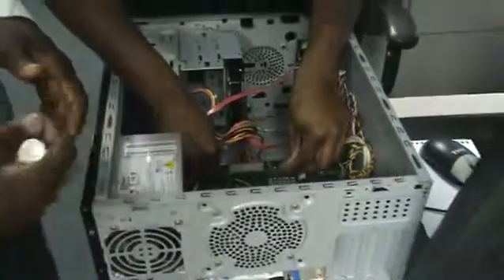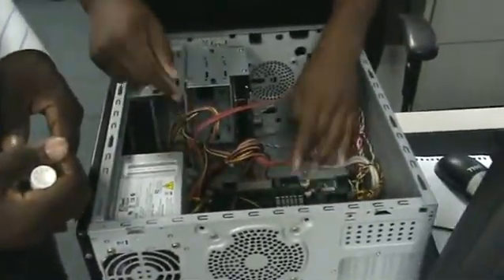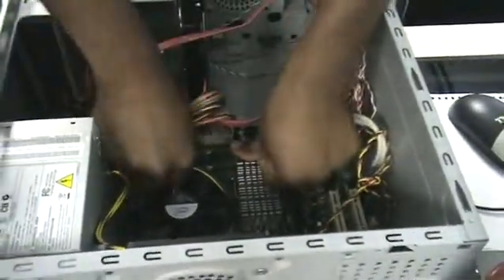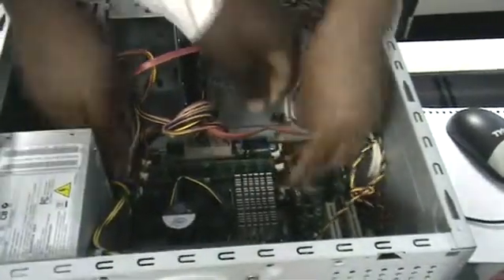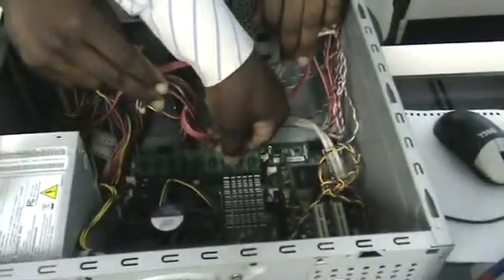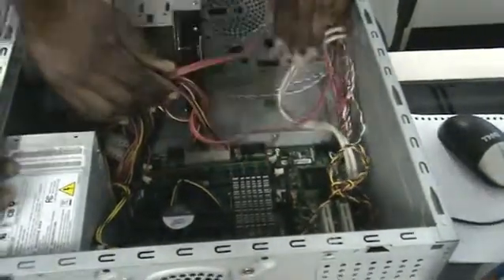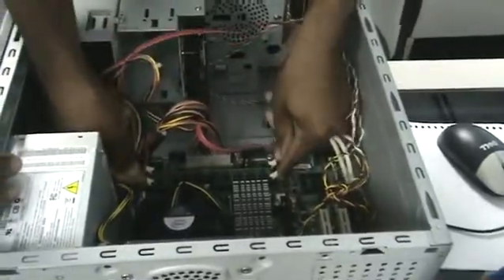Just try and insert the memory in carefully. Now push it down. It has to go down in — let's see why it's not. You're going to press down on it and press the other side until it snaps. Good. Excellent.